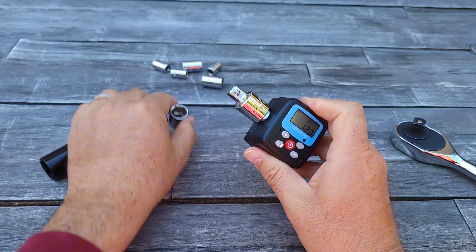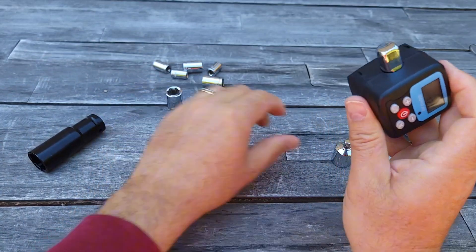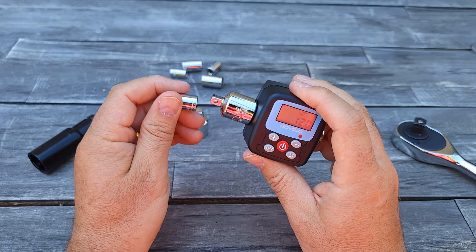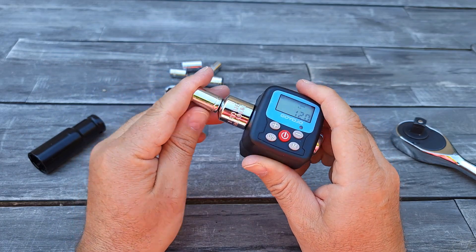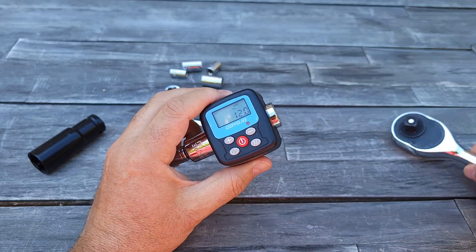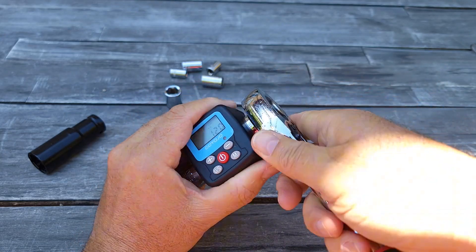If you need a small one for bicycles using the usual small size, they do include a smaller one — I believe it's a quarter of an inch. You can attach the quarter inch and still use this torque range.